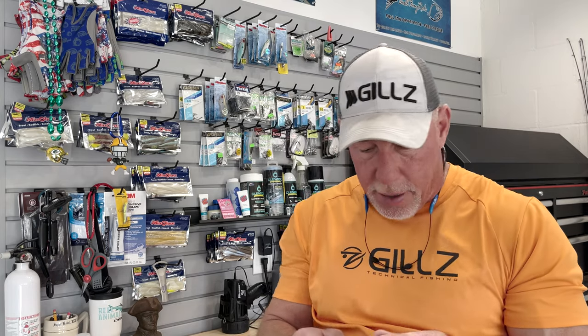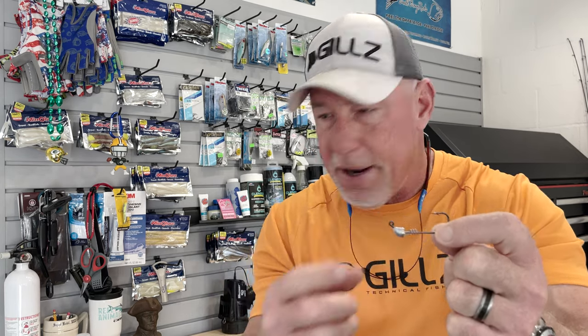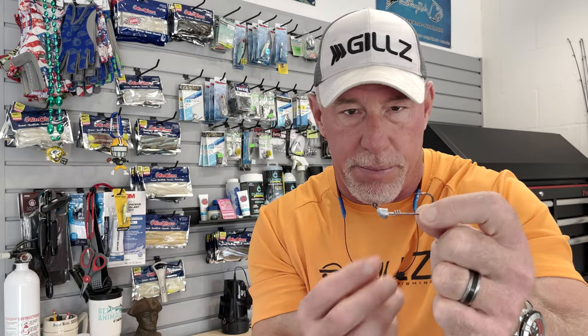One other jig head I want to show you — also in the MirrOlure line — it's got a little longer shank on it than the other MirrOlure jig head. This is the MirroLock jig head. It's got a wire twist on it, and when you put the bait on there and twist it around a couple of times, it's a really, really great locking jig head that locks the bait on there securely. If you're going through a lot of baits, getting a lot of short strikes, or fish are pulling your baits loose from the hook keeper, you're going to want to go to something with this locking system. Much harder to pull that bait off there.